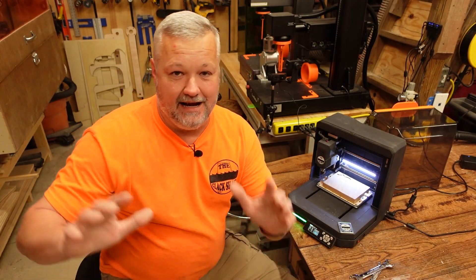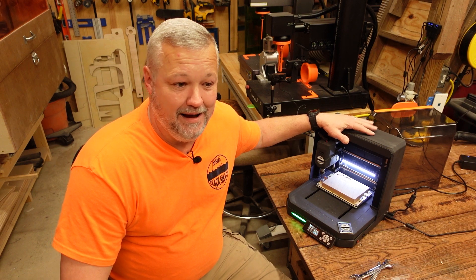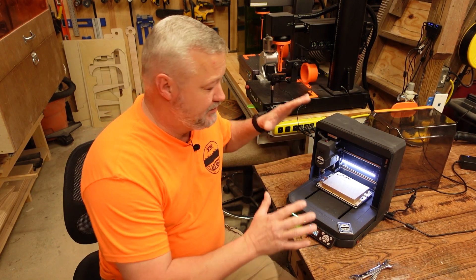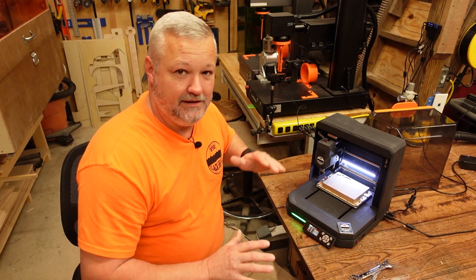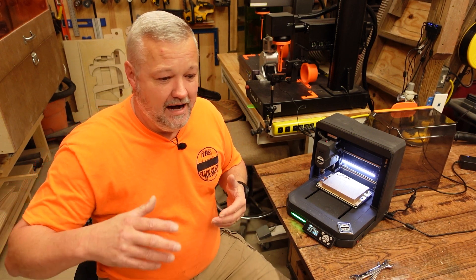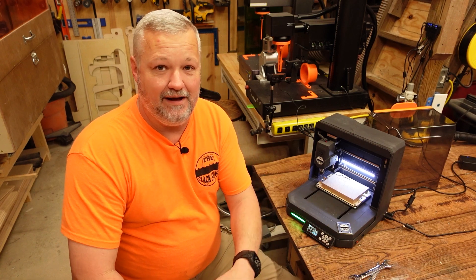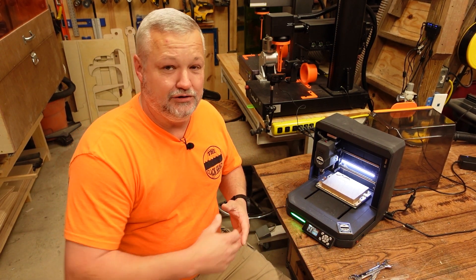Before we go over this machine, I want to stress again — I've been working with Genmitsu on this machine for about a month now. This is a prototype machine. There are things you will see with my machine that maybe aren't quite as good as they should be. Those things are being developed by Genmitsu. I've been sending them pictures and videos and letting them know the things I found along the way.